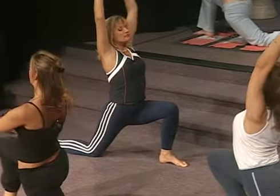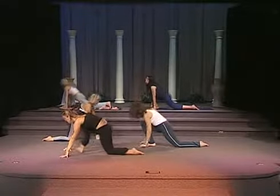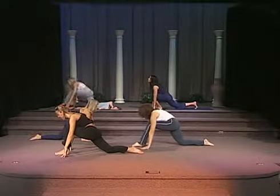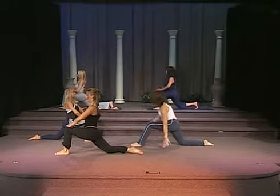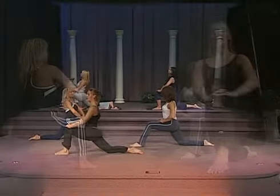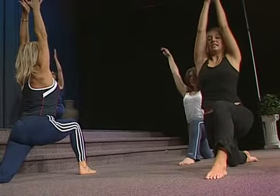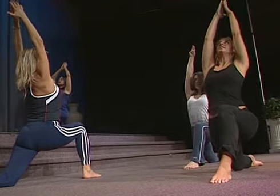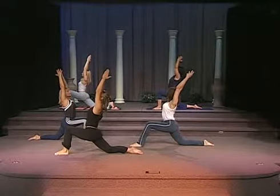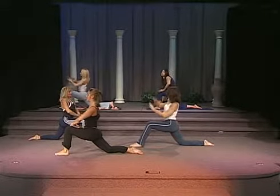Place both hands back onto the knee. Place both hands back to the floor and we're going to switch knees. Placing both hands up, lift the sternum to the ceiling. Make sure both hip bones are facing forward. Lift the arms. Exhale, slight arch.